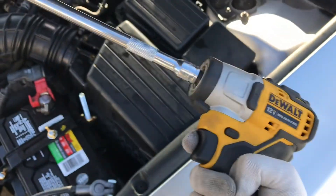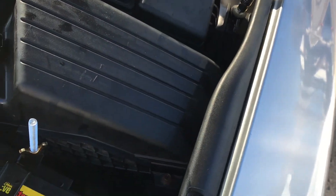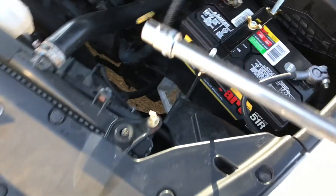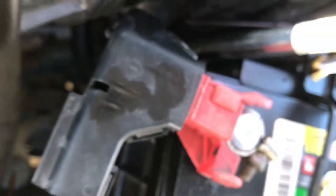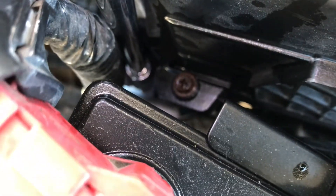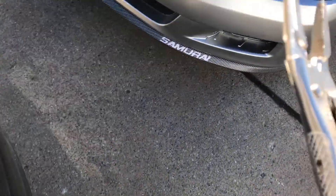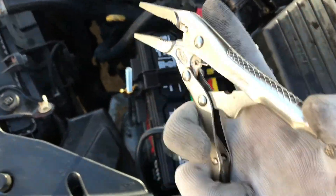Spray some PB Blaster on everything and wipe it down. Right after taking the mass air flow sensor off, you're gonna grab your 10mm socket on a ratchet wrench. You're gonna loosen the bolt on top right next to the intake box, and then go around and loosen the other bolt you can see on the other side. After you loosen those, you're gonna want to use pliers — I couldn't find mine so I'm using vice grips.